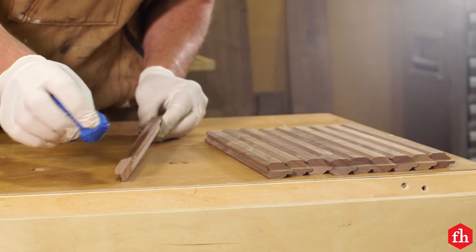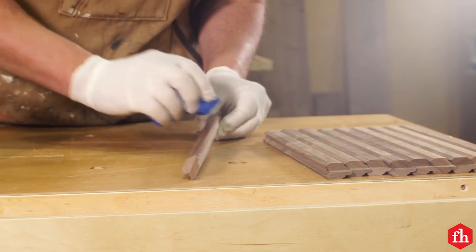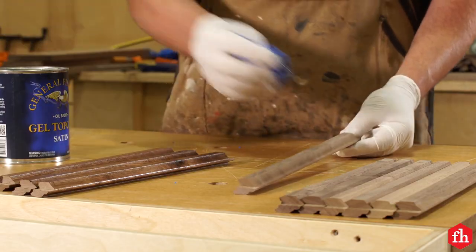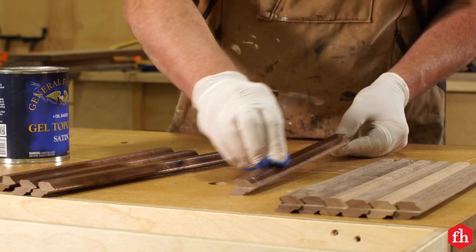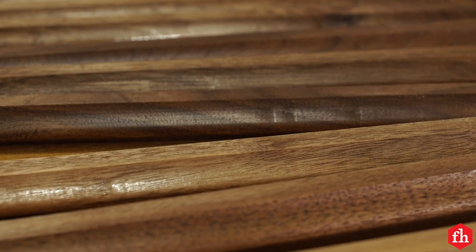Apply a finish of your choice to each tambour, leaving the back sides unfinished so the wood glue can adhere the tambours to the canvas. Allow the tambours to dry while you work on the cabinet.